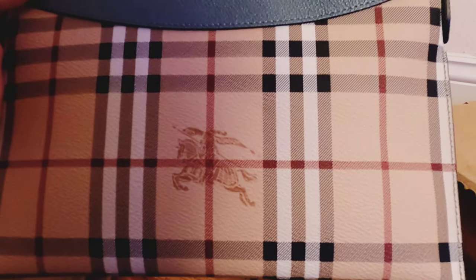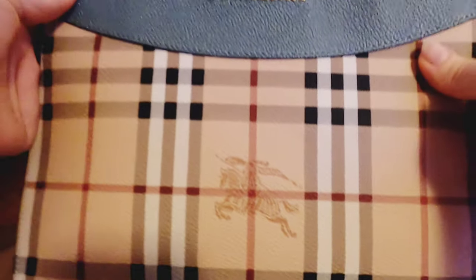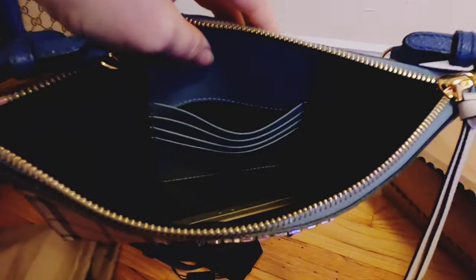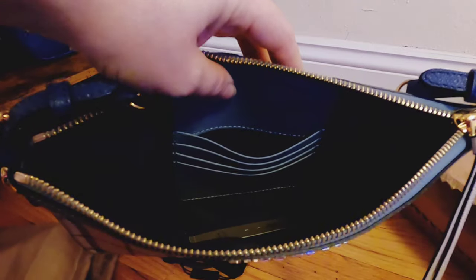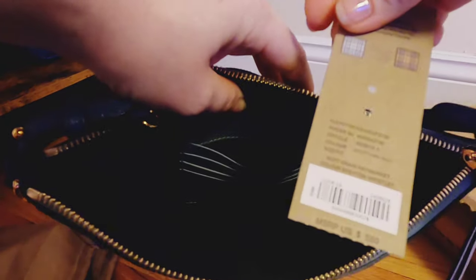This style is called the Haymarket Check Leather Clutch in green multicolor. This is some care information, and here is the price tag.